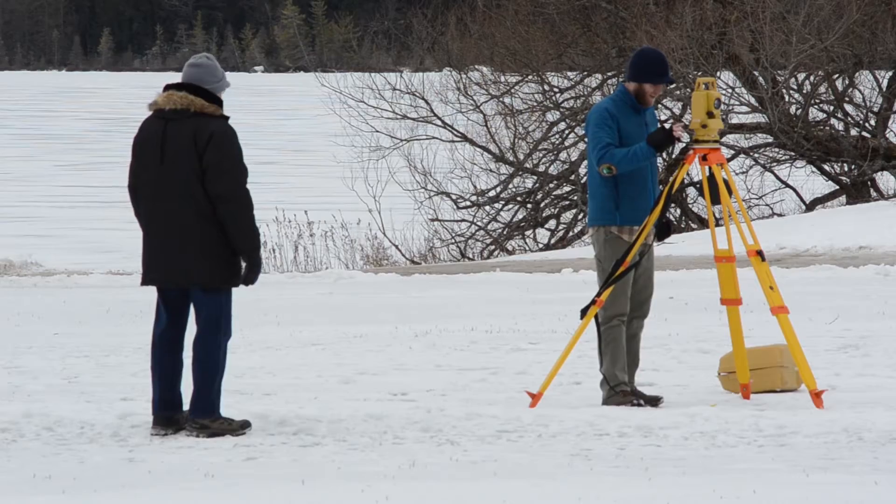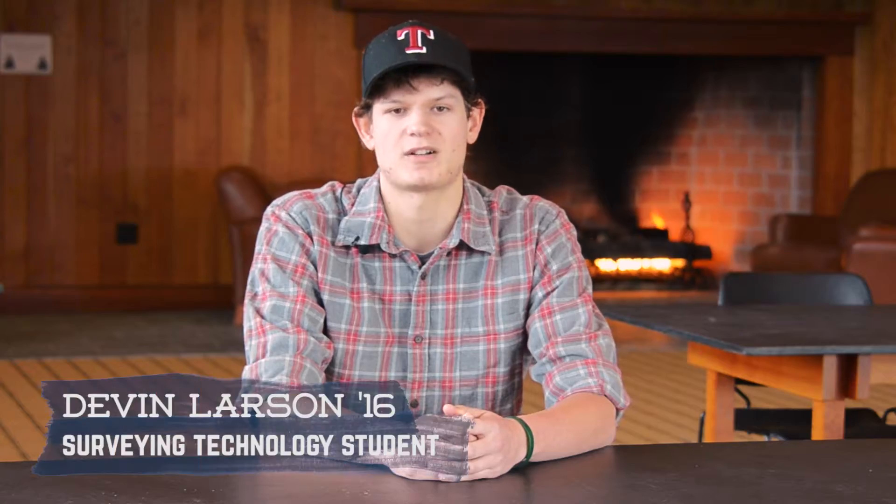Usually our surveying classes average about 12 students. I spend a couple hours every week in lecture with them and three to five hours in lab a week, so it's very one-on-one. I think you find that with all the programs at Paul Smith — having a small class is awesome.